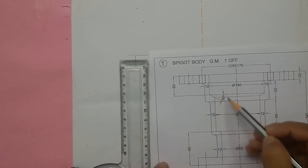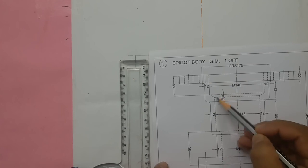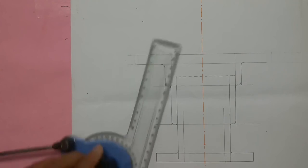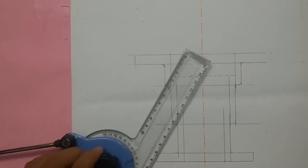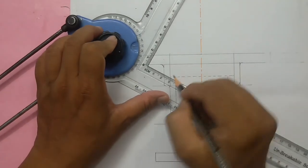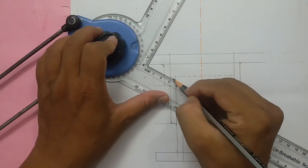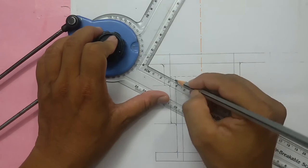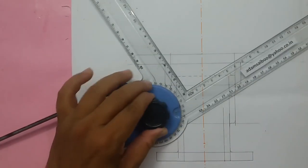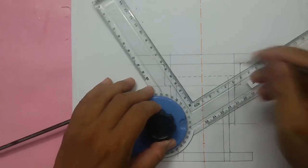There is a 30-degree line over here — the angle between this line is 30 degrees. Tilt your drafter to 30 degrees. Note that the angle should not be reduced to half — only the distance should be reduced to half.